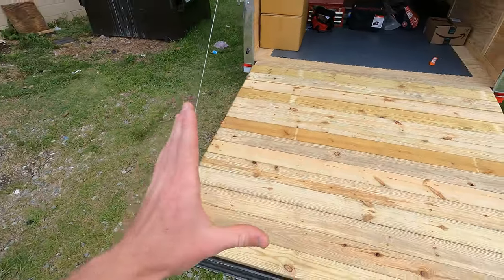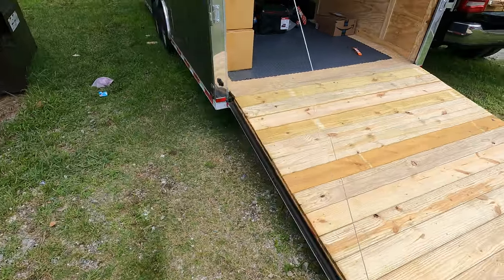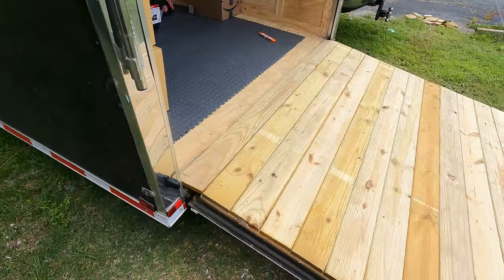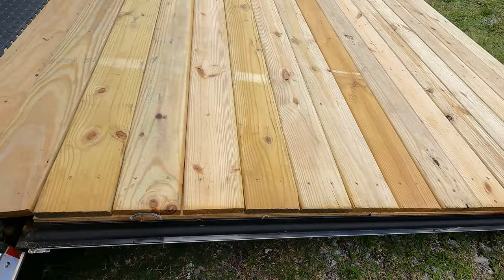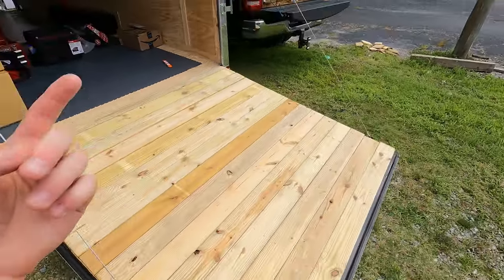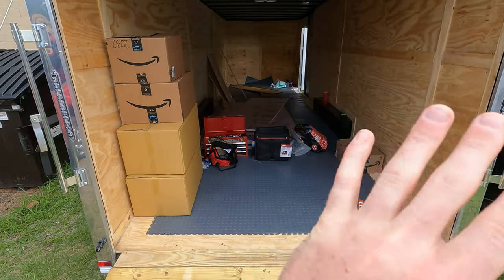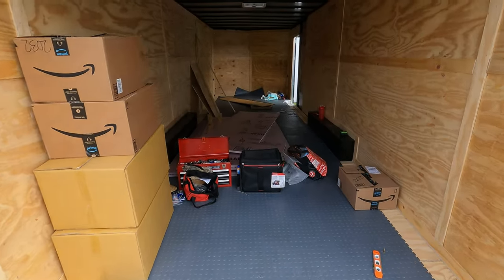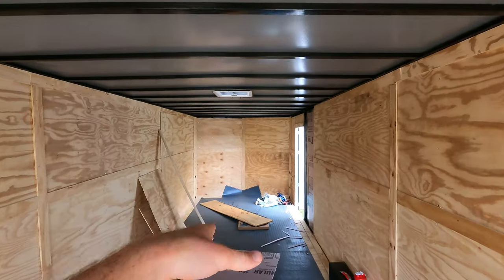So I went a little aggressive and did these one-and-a-quarter-inch thick by six-inch wide by eight-foot long boards and cut them down. Let me tell you, this door is heavy. I'll have videos on flooring, insulation, walls, shelving, and a bunch of other stuff. Obviously there's a lot to do with the trailer. On air conditioning units — are we going to go top mount or are we going to go standalone?